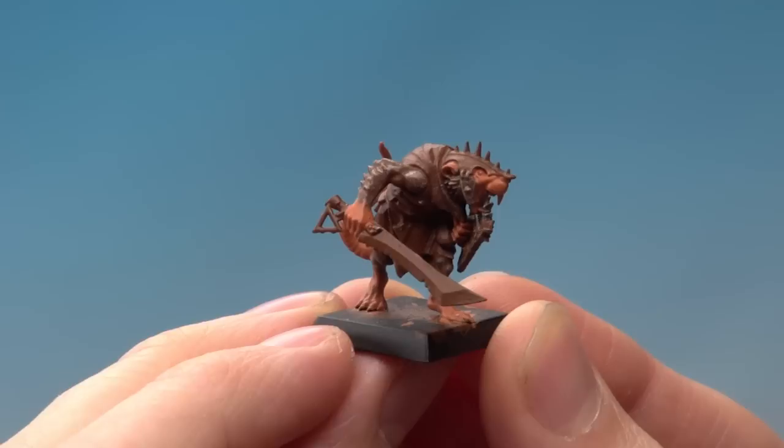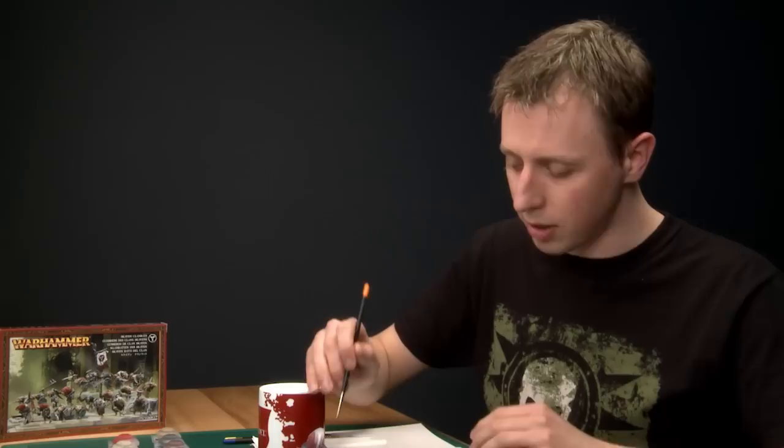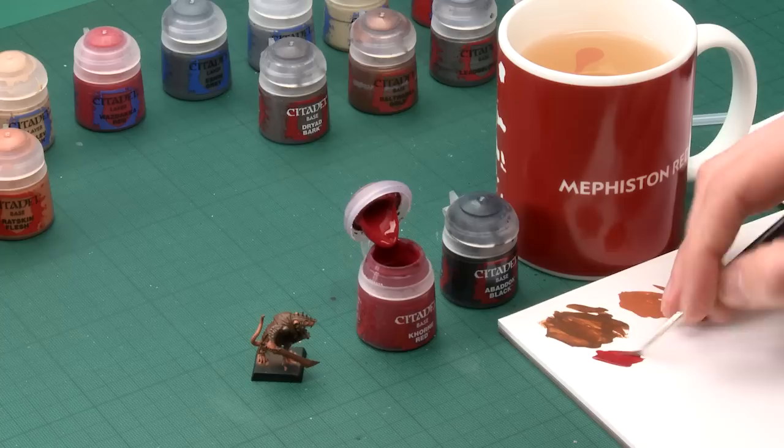With the Rat Skin Flesh now applied, we've got a good base coat for all the skin, and we can move on to the next step, which is to start base coating the clothes. I'm going to be using two colours: Corn Red and Abaddon Black. I'm going to paint different layers of the clothing using both of these colours. What I recommend on your unit is to mix these two up across the entire unit, because this will give the appearance of a rabble whilst keeping the colour scheme consistent overall. So I'm going to start with Corn Red, applied with my standard brush, picking a layer of clothing and painting the whole area using this colour. Thin the paint down with a little bit of water and make sure there's not too much on the brush.